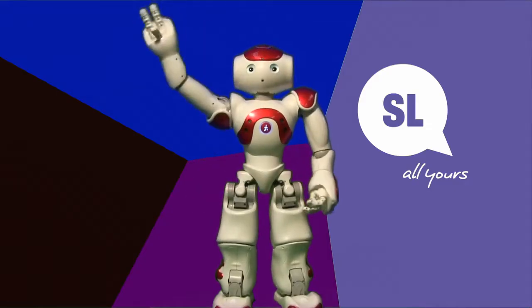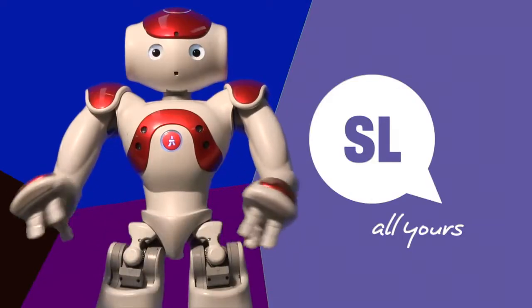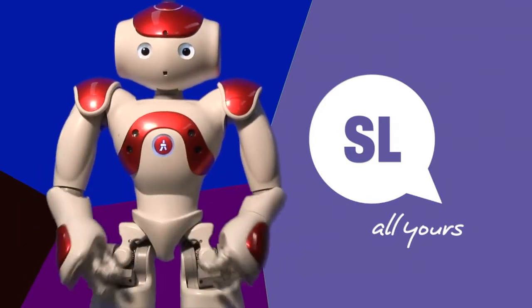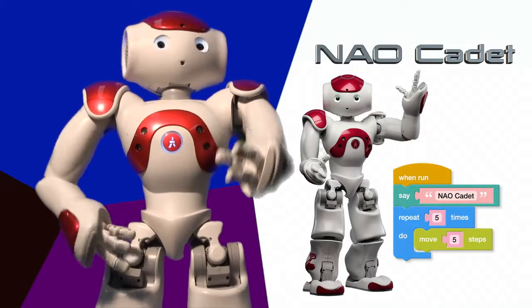Hello, my name is Monty. I am a NAO robot. Guess what? State Library of Queensland has developed a cool new app to make it really easy for us to play together. It's called NAO Cadet.